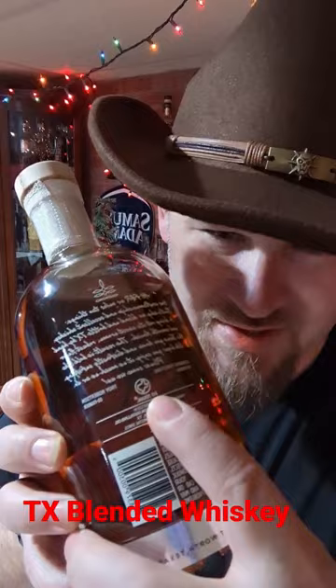If you read the back, it's cut with 60% grain-neutral alcohol, which is why this is a whiskey and not really a bourbon. If you see it and want to try it, go for it.